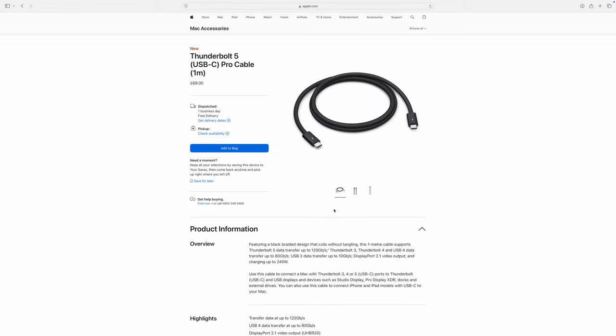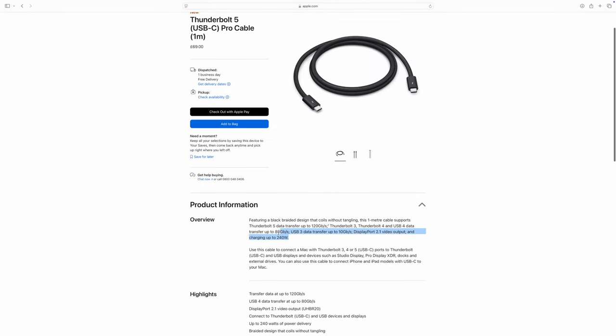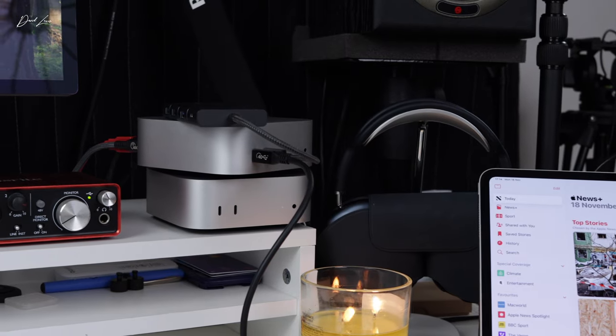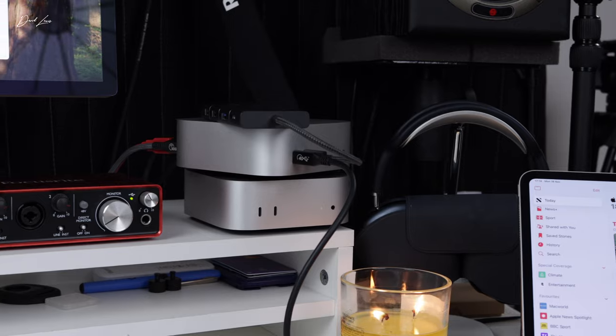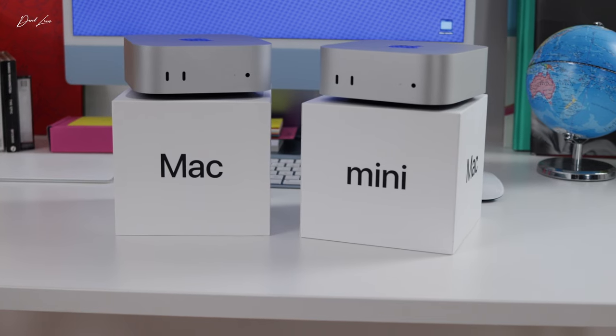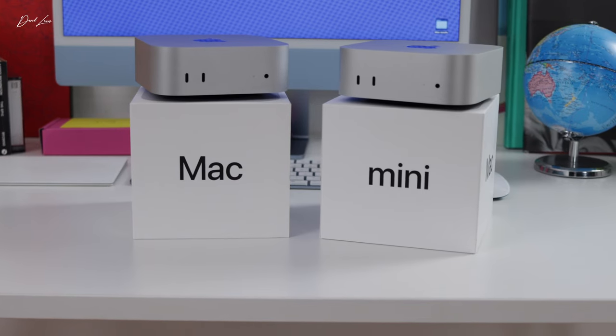As good as the I/O is on these Mac Minis — two ports on the front, three on the back, plus your Ethernet port and HDMI — it's amazing how quickly you begin to run out of ports. When I was making this video, I had two audio interfaces and a display on the back, an external SSD for footage, and also needed an SD card reader. An SD card reader on the Mac Mini Pro would have been a real godsend — that would have made it just that little bit better.